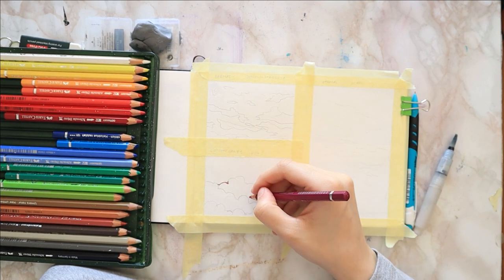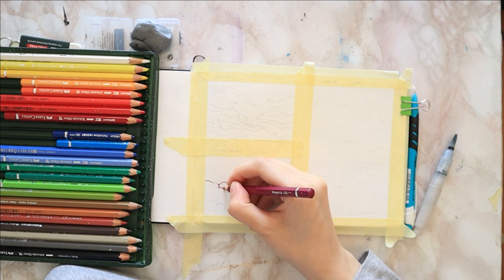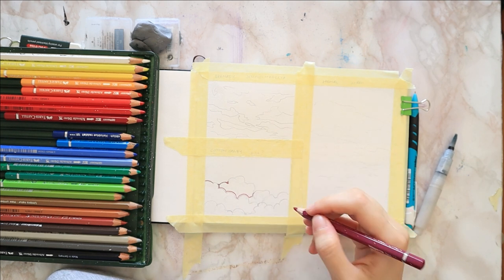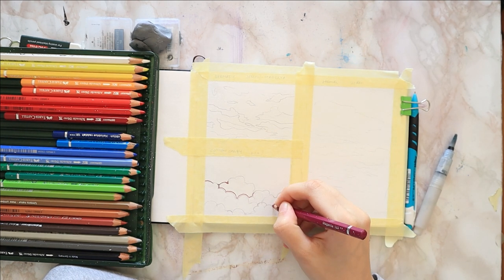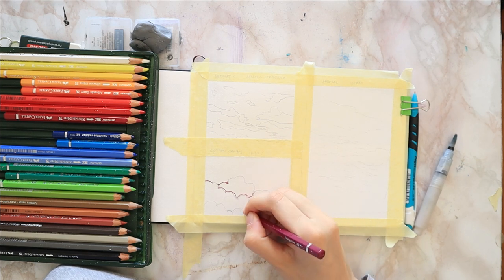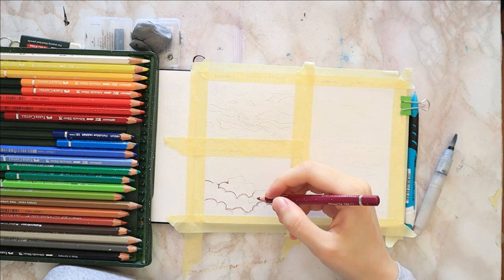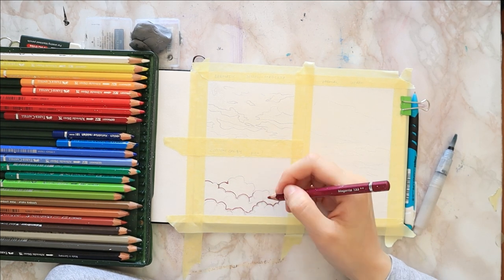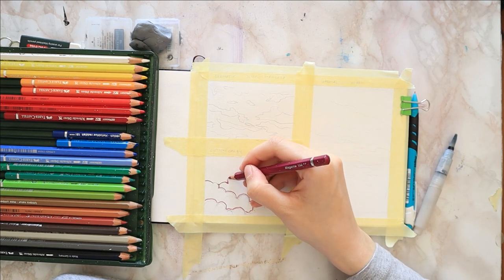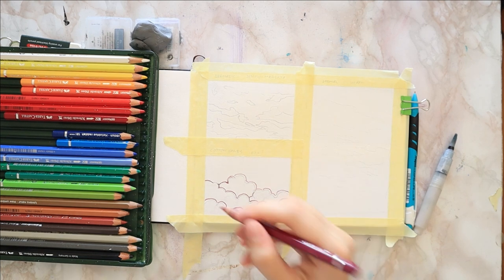I taped down my paper into three sections with masking tape. I have some basic ideas I've sketched out with a normal graphite pencil, but if I paint over it you'd see the black lines afterwards. So I start by outlining my pink clouds with semi-circles and round shapes using my magenta watercolor pencil, just to cover up the sketch and erase the graphite with a kneaded eraser.